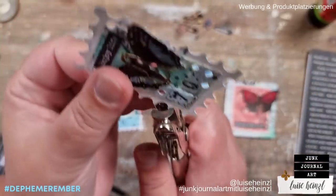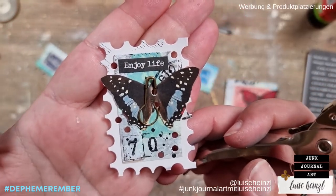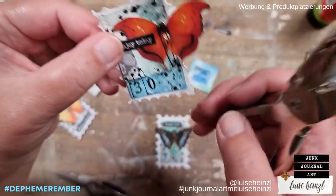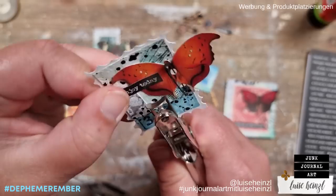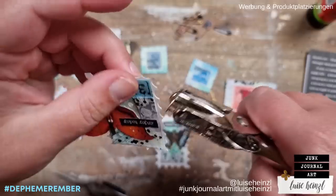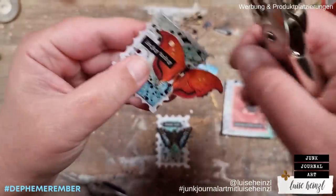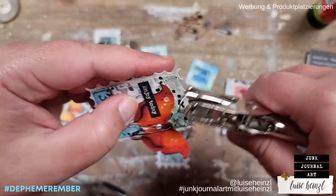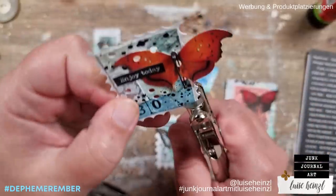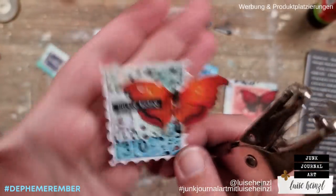Let's do some more of that — it's so cool! Let's try that here as well. Here it's a little bit easier because the area to punch is much bigger. Perhaps here into the wing — gosh, is this cute! If this isn't cute I really don't know.